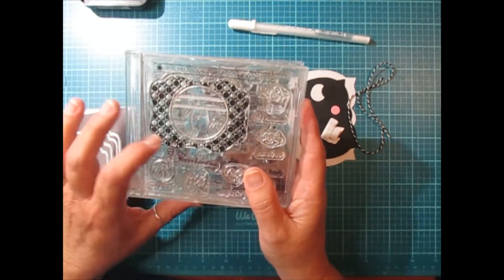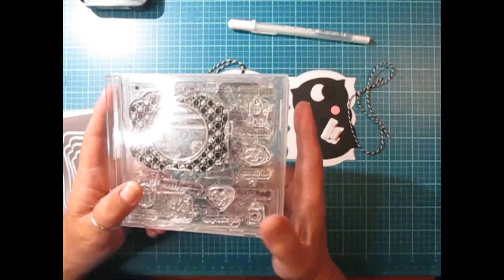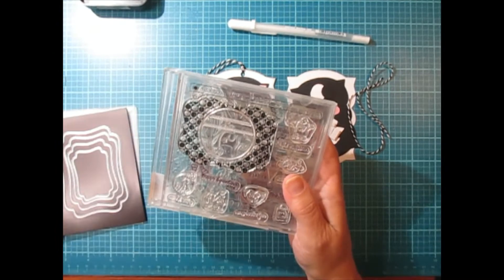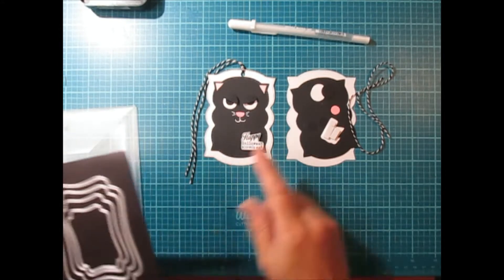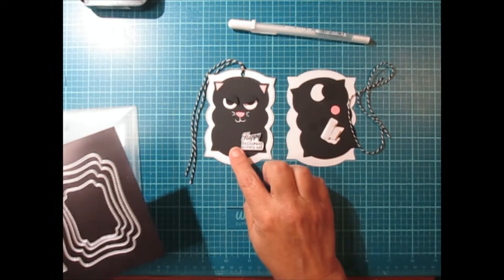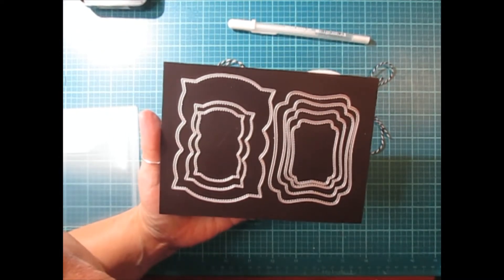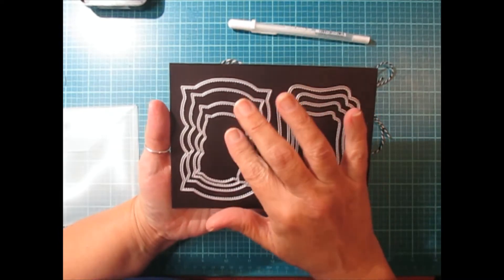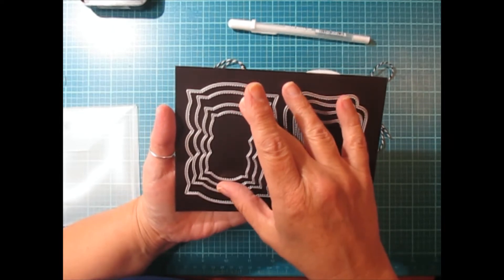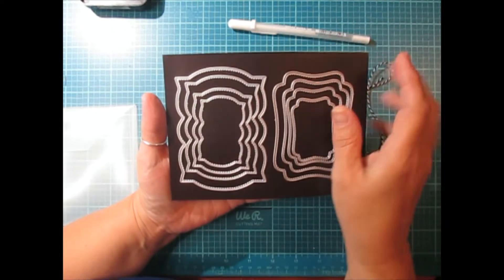I'm not sure if these are still available in the Paper Trey Inc. store, but I will post them below so you can head on over and check them out if you're interested. I'm not affiliated in any way, I'm just sharing. The dies that I used to create the tag were these here, and I still have it on my mat. I'm pretty sure I got these from KS Crafts on Amazon, and I will find the link and post that below as well.